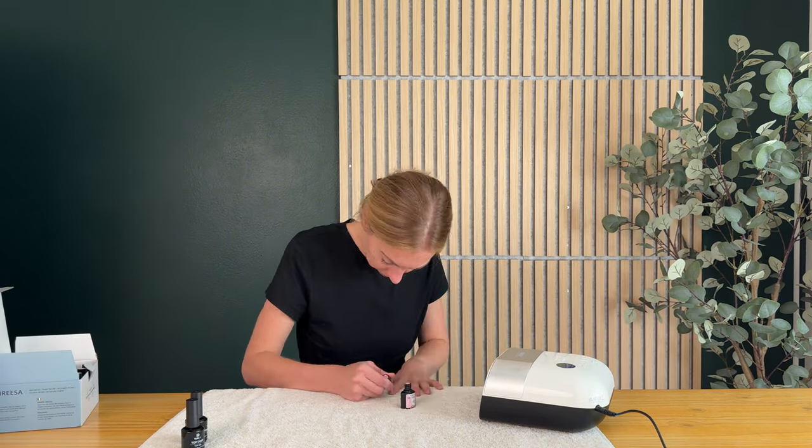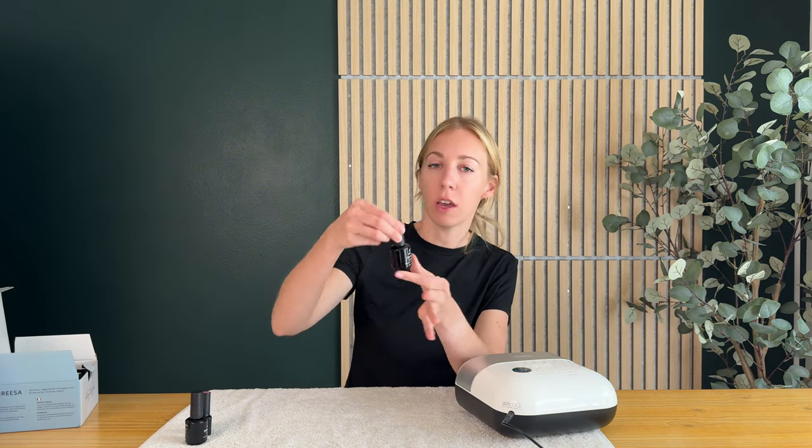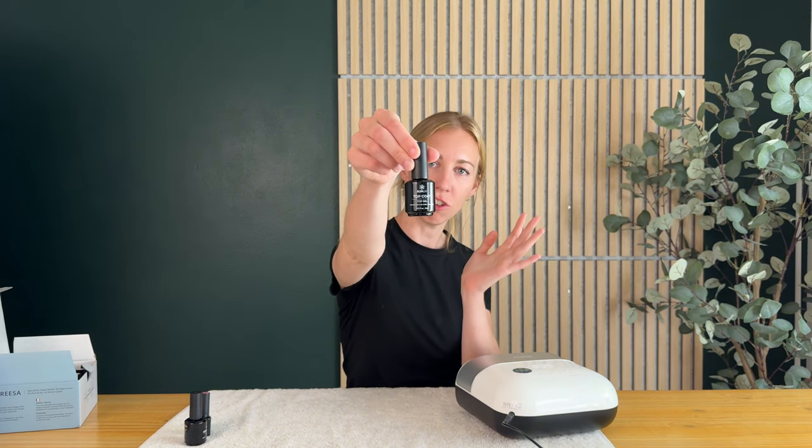Now I'm ready to do my actual color. I've done two coats of my color and now it is time to use the Sun UV top coat to finish it off.